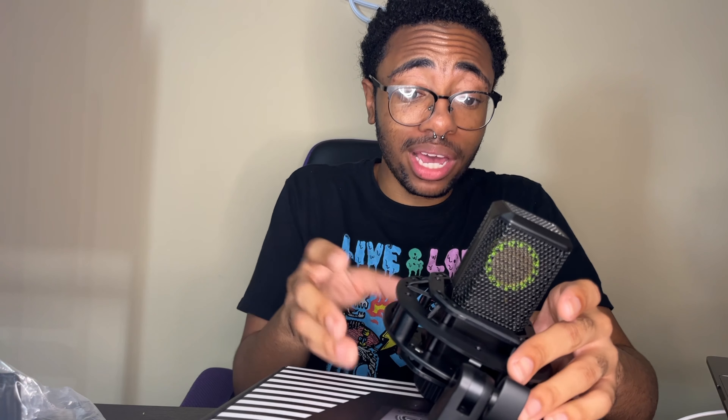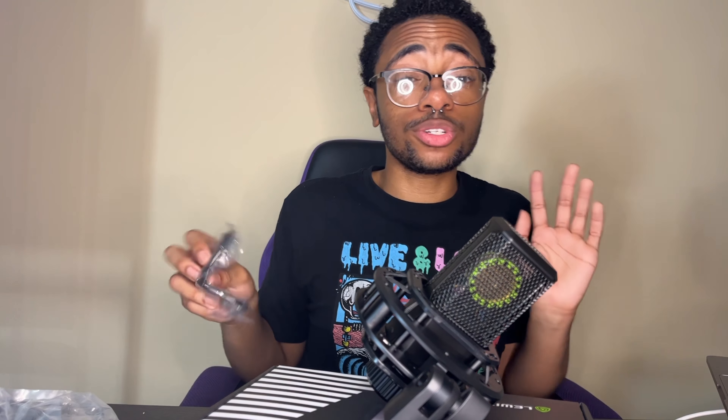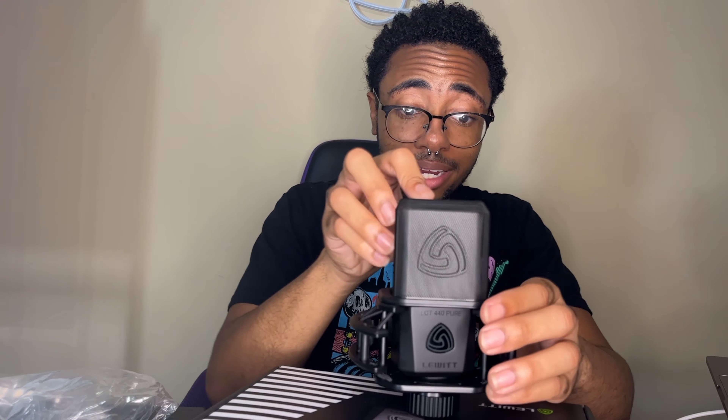Listen y'all, this mic is changing lives. Lewitt is changing lives. This might be one of the best mics on the market right now — it goes for $300, and I had the Stealth for $300 and it's not doing as much as you can do with this condenser mic. I would like to do a sound test but I don't know how to set that up yet — I'm a newbie, give me time. Oh — it's magnetic, y'all! This is a magnetic pop filter. Where have y'all seen anything like that before?